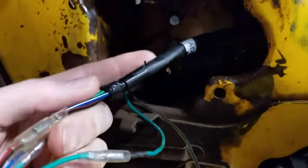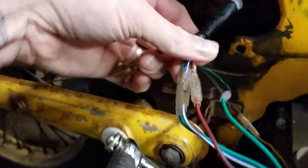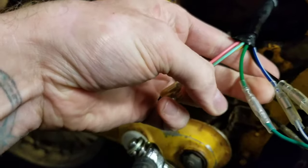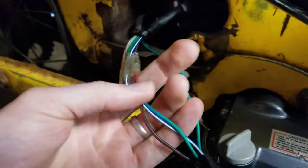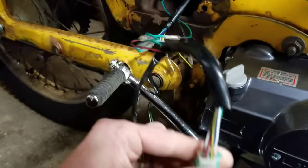This wire here comes up from the other side of the engine case. Don't worry about the others right now — what you want to focus on is the black with red, the blue with white, and the green. You're going to connect those to the other harness that plugs into your CDI box.